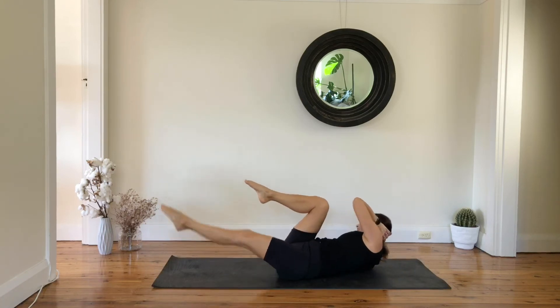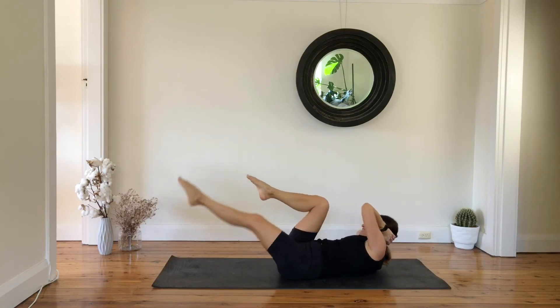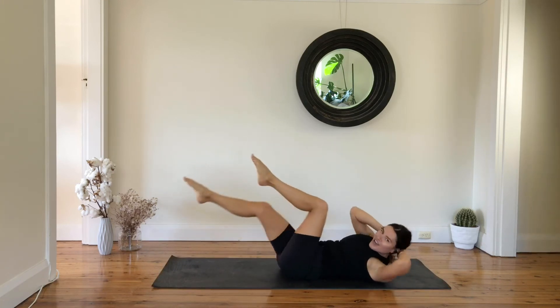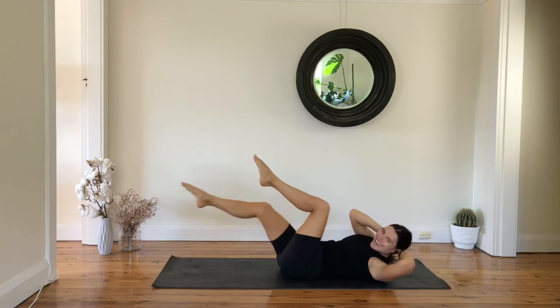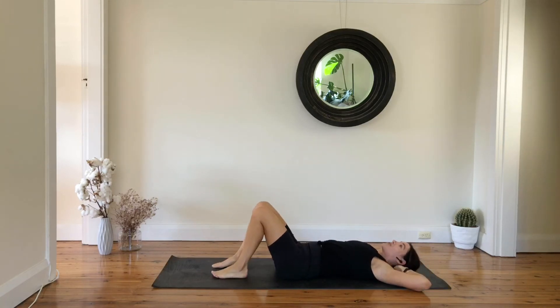Criss and cross — twist to the left, twist to the right, and keep going. Your obliques should be on fire — we are here for another eight, seven, six, five, four, three, two, one. Bring the whole shape down — well done guys, good job.